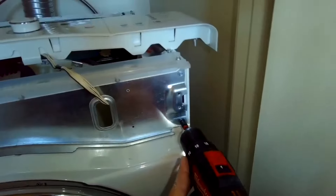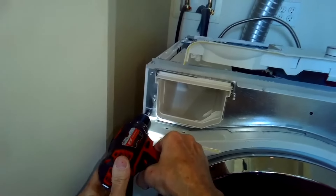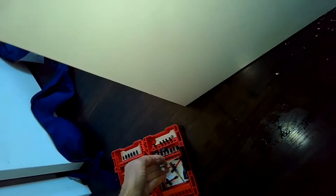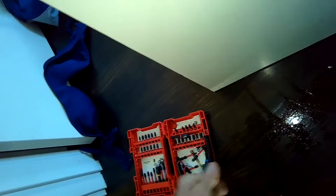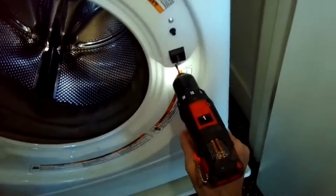We're trying to get to the front panel to remove the screws that are holding it in. There are just a couple of quarter-inch screws here. Spin those out, and then we've got a couple of Torx 15 screws that are on the door lock. Open the door and remove those two.